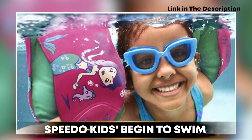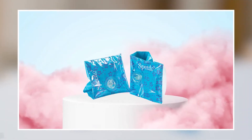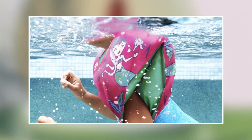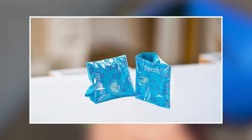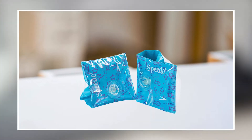At number one position we have Speedo Kids Begin to Swim Vinyl Basic Armbands. These armbands are a great choice for parents looking to help their children learn how to swim safely. The armbands are made of a durable vinyl material that is resistant to punctures and tears, making them long-lasting and reliable. The bands also feature an adjustable buckle that allows for a secure and customized fit, ensuring that they stay in place during use. The bright and fun design of the armbands makes them a popular choice among children, which can help encourage them to feel more comfortable and confident in the water.